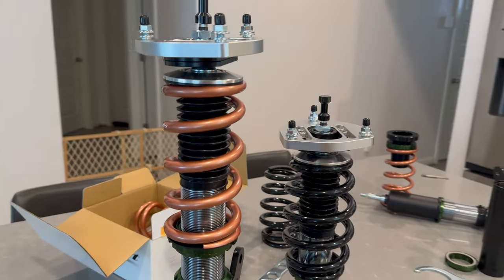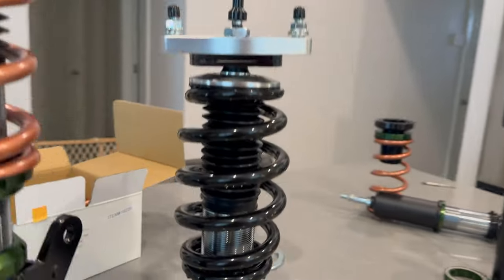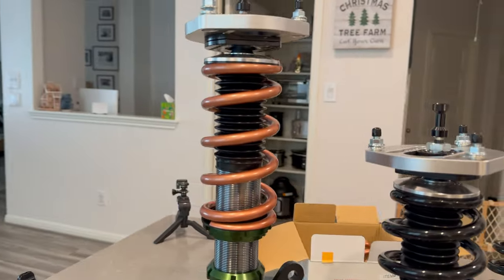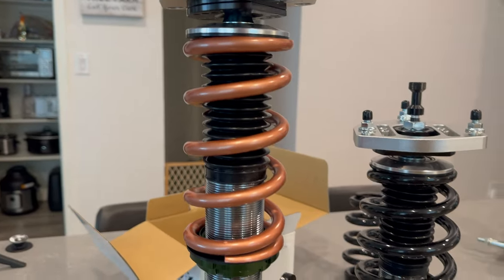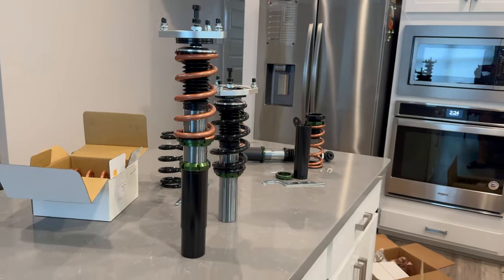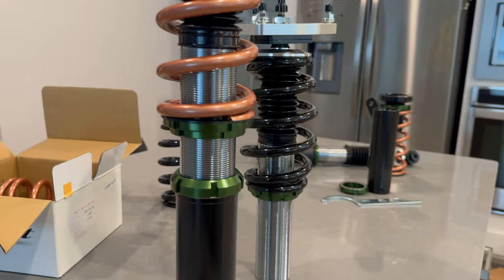I wanted to show you guys the difference between the springs before I took this one completely off. This one does seem a little bit lighter. You can see how many fewer turns it seems to have. Pretty neat. Everyone says the Swift upgrade is worth it — I've never tried it without the Swift so I wouldn't know.